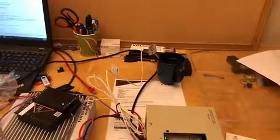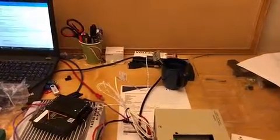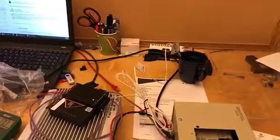We've got the thermistor connected up to the sensor side of the interface and we just put it in cold water and we're watching it adjust. It was at 1 volt. It's topped at around 1.3 volts now.